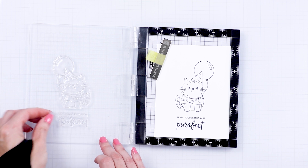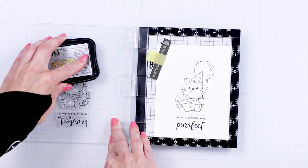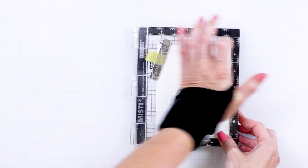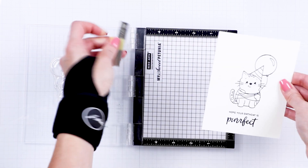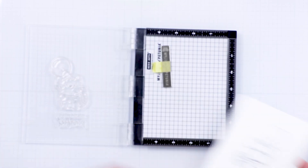I used my mini MISTI stamping tool and Memento Tuxedo Black ink to stamp these kitties. You might notice that I have a wrist brace — I have some pain in my left wrist. I'm left-handed, so I've been wearing the brace for the past couple of weeks. Surprisingly, the brace makes for a perfect gliding surface to glide over the MISTI door and apply even pressure for perfect stamping. So that's a bonus for sure.